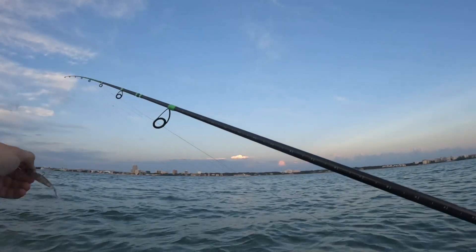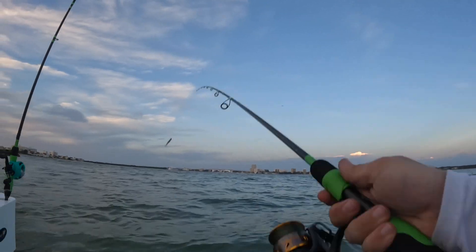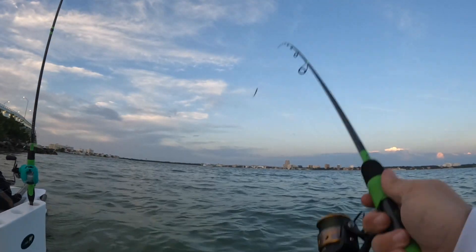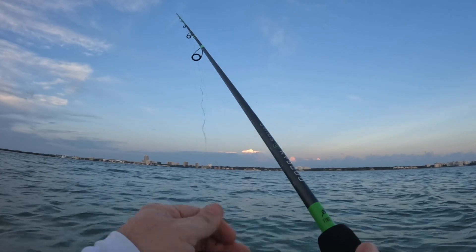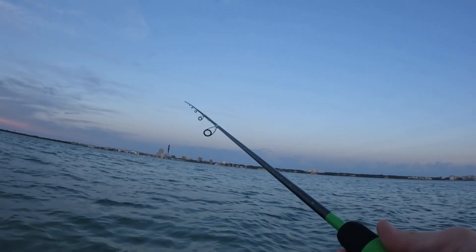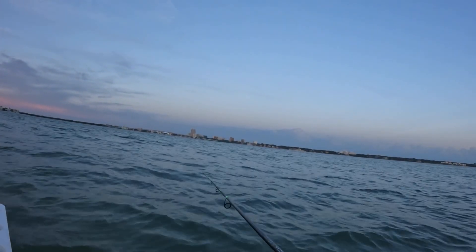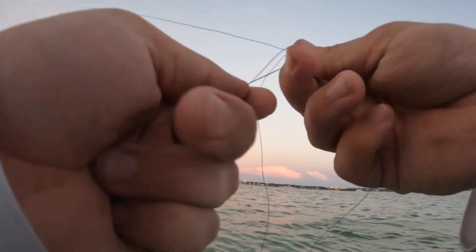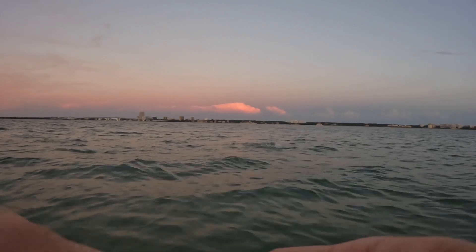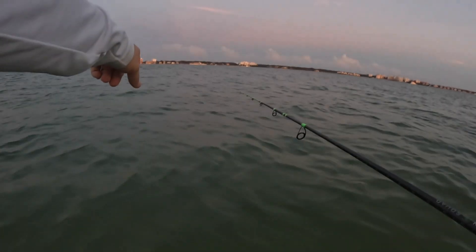Let's see if the power prawn can get it done. This used to be a really good flounder spot — I don't know if it still is, I don't fish here a whole lot. There's bait all over the place.